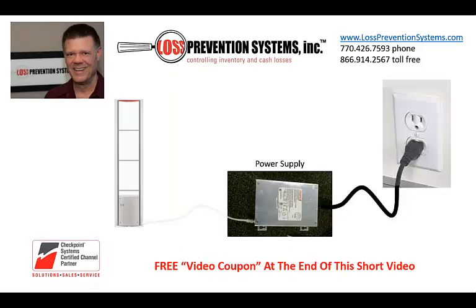You should test the system at the beginning of each day. If the system is not operating, check the power supply. Is it plugged into the AC outlet? Is the power cord from the AC outlet plugged into the Checkpoint power supply?